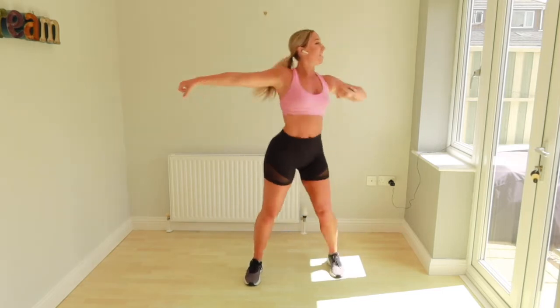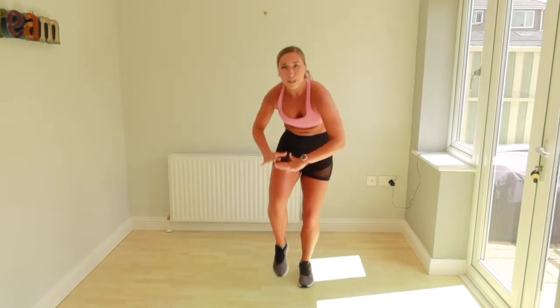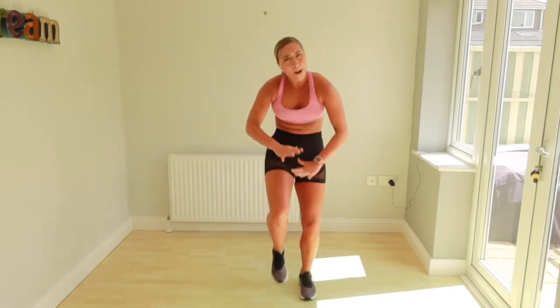Swap. Up. Ready? Single, single, double knee. Single, single, double. Come on. Get down. Woo! And free.